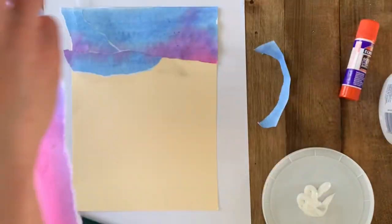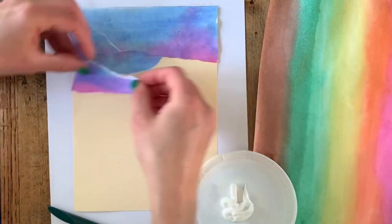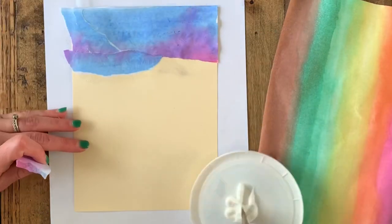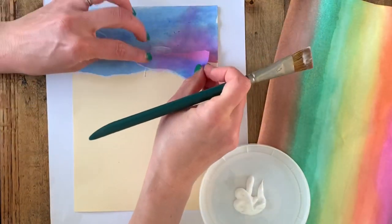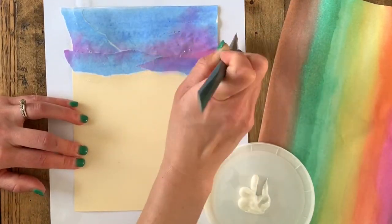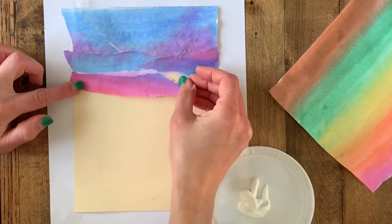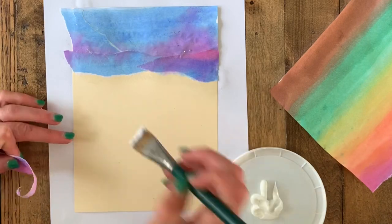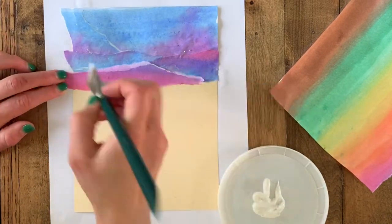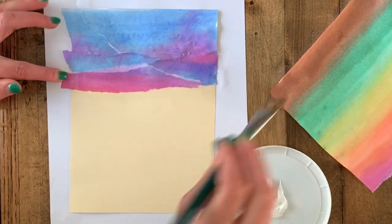I'm letting my paper extend off my cardstock because I know I'm going to come back and trim the edges. You can glue this down to any paper you'd like, but something thicker usually works. Every time you see me using a paintbrush with Mod Podge, you would just be using a regular glue stick — that's what I use at school and it works great. My sky is going to end up being mostly blue and violet, but you could go all the way down to yellow to create a sunrise or sunset effect.